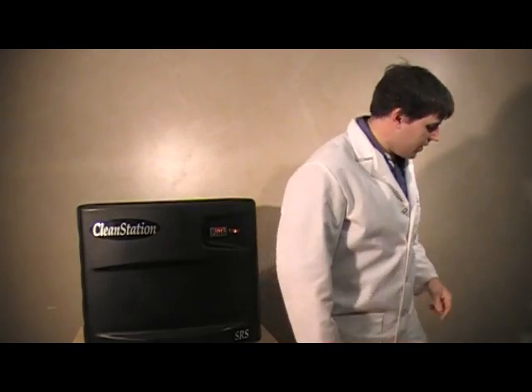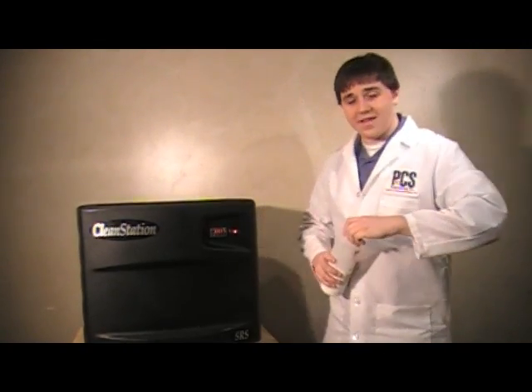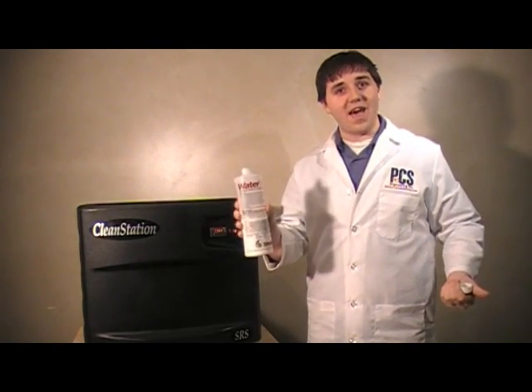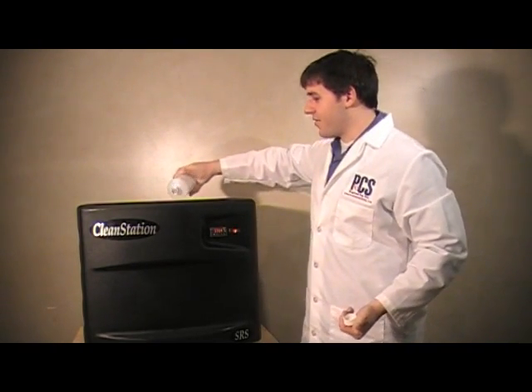Now we're going to add the waterworks soluble concentrate. The amount you're going to want to add is about half a bottle. Luckily, this is take two, so we only have half a bottle left — I'm just going to pour the rest of that right in there.